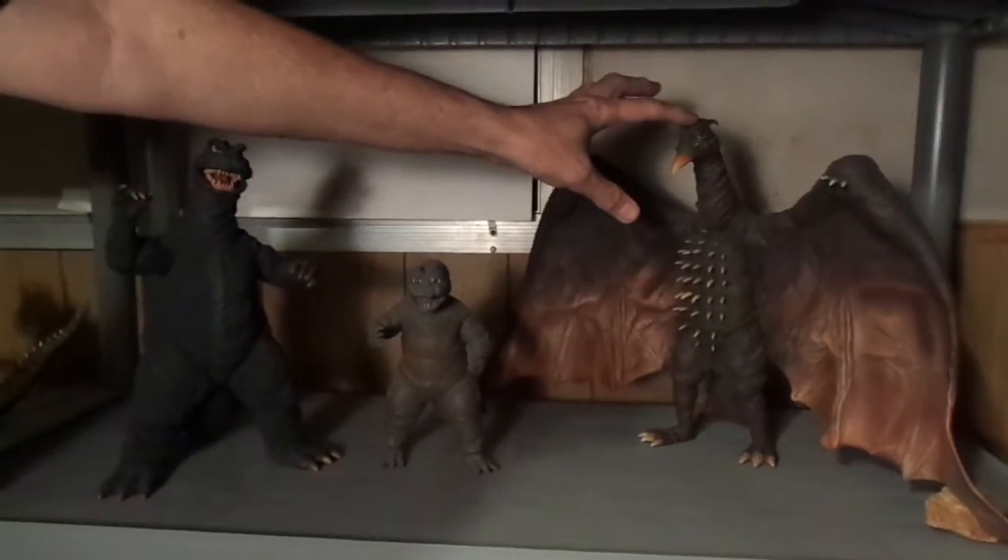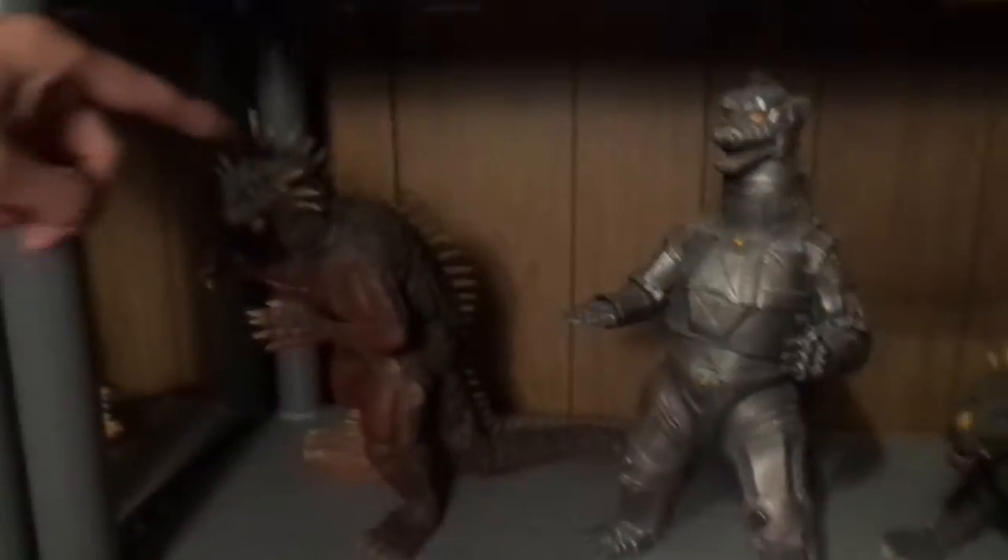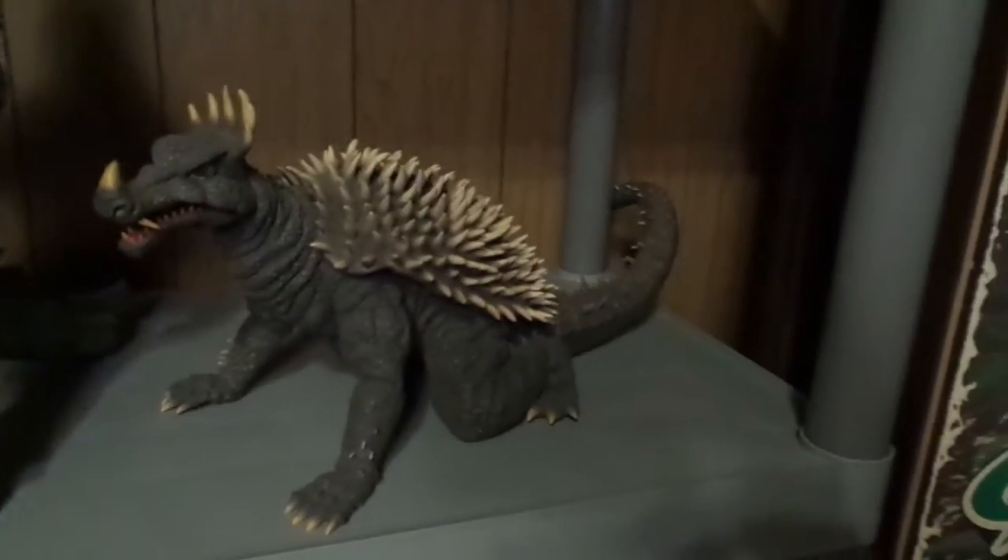These are bigger figures — these are like 30 centimeter figures. So that's a Rodan 64 right there. And then I have a Baragon figure here, and I have a 74 MechaGodzilla right there, and I got Anguirus right there. These are all by X Plus.